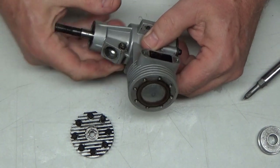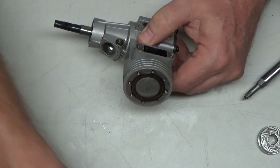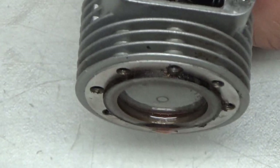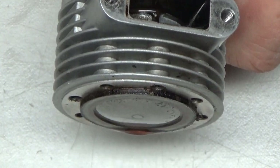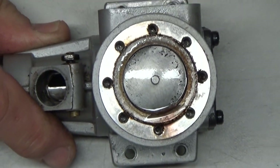This is interesting — I didn't know this about this engine. The top of the piston is conical, or coned upward. Hopefully you can see how it's kind of dished up. That's interesting — I've never seen that before on an engine.